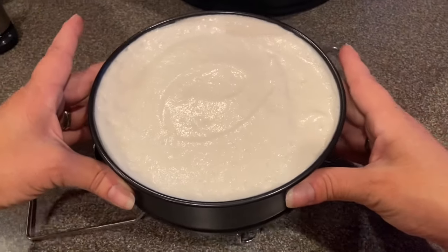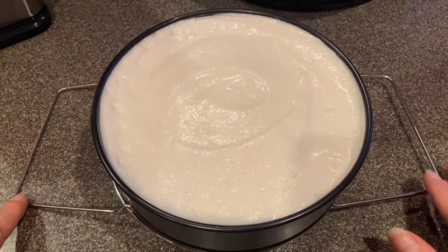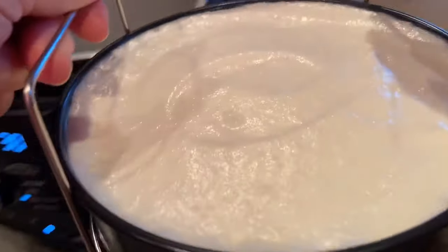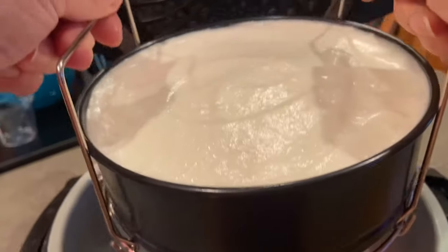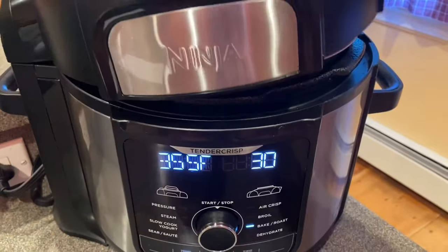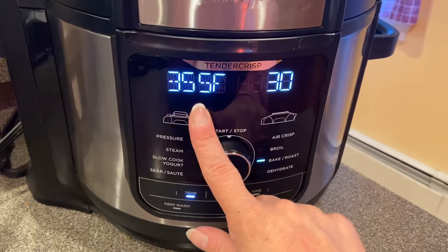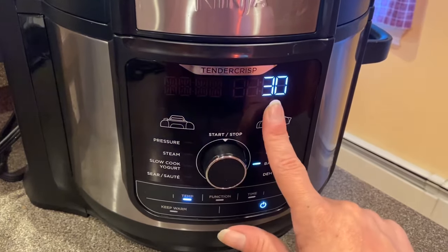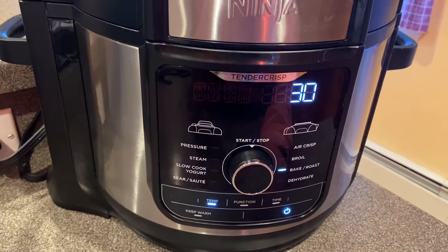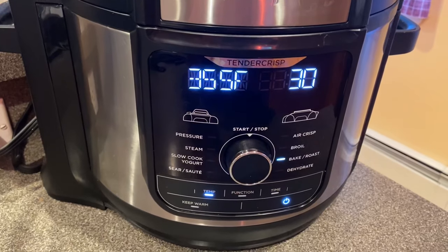Put it inside the Foodi, shut the lid, and we're going to bake on the bake option at 355 degrees for 30 minutes. We're going to let it cook for about 15 minutes — that's when it will rise. Then we're going to cover it with foil for the remaining 15 minutes of cooking time.